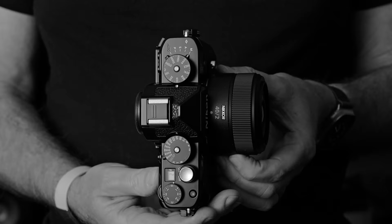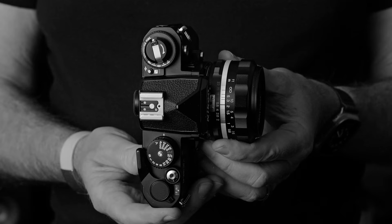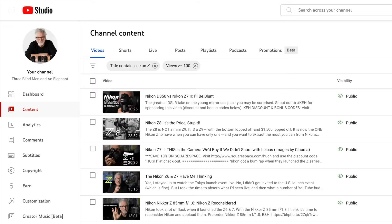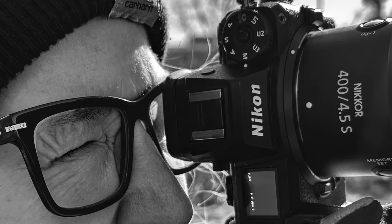I slapped the Nikkor Z 40mm F2 on it. I whipped out our FM3A and the 40mm F2 Voigtlander manual-focus-only we bought for that. And within — I'm not exaggerating — 10 seconds of firing off a couple of shots at home, I already understood what I was seeing. Aided in no small part by having had every full-frame Z camera in hand, along with just about every other full-frame mirrorless camera on the market, our Nikon Z7 II, and currently owning full-frame mirrorless ILCs from Leica, Sony, and Panasonic, along with a pile of 35mm film cameras and one digital APS-H camera from Canon.